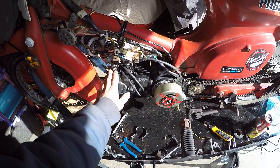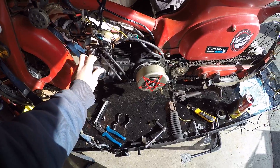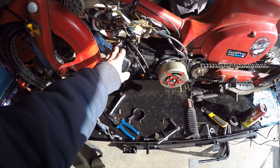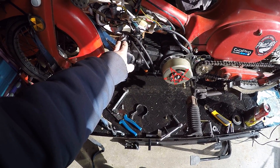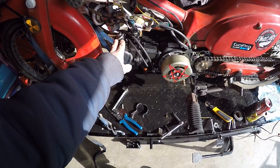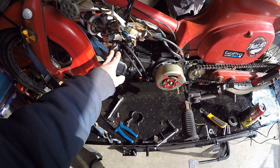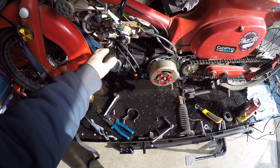It's got a 125cc Chinese clone engine. It is called a Feng Hong engine, made by Feng Hong — Feng Hong gasoline machine, that's the name of their company. It is a copy of a Lifan, which is a copy of a Honda single overhead cam horizontal motor.